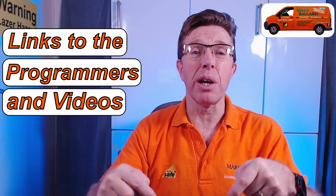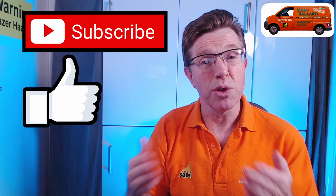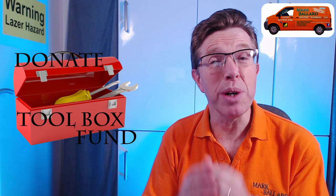If you are looking to purchase one of these programmers then I have left links in the description below. My name is Mark Ballard and I've been a gas registered engineer for over 20 years. The aim of my channel is to help you with your central heating and your plumbing. If you find my video helpful in any way then please give me some feedback by clicking that thumbs up, and of course subscribe and click the bell to receive a notification the next time I upload a help video. I'd like to say a really big thank you to everybody who's bought me a cup of coffee and left a donation in my toolbox button — it's really appreciated.